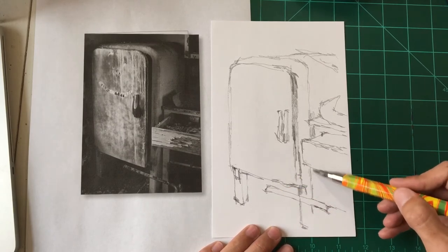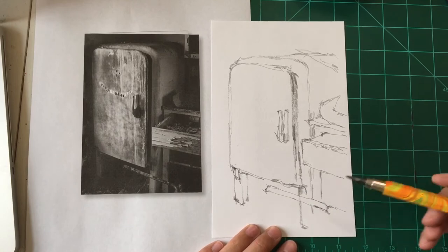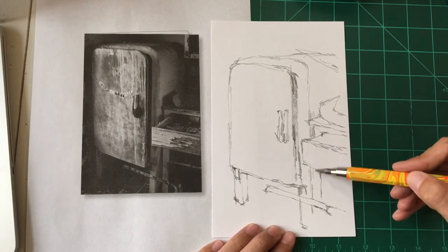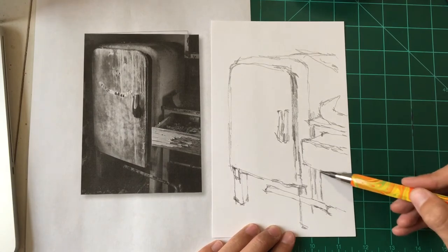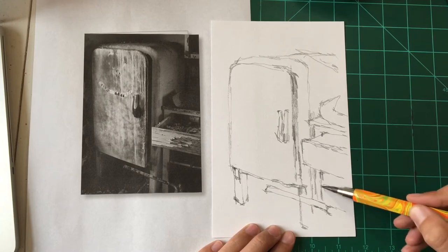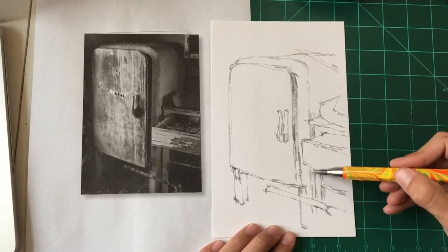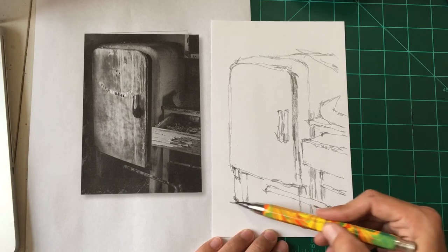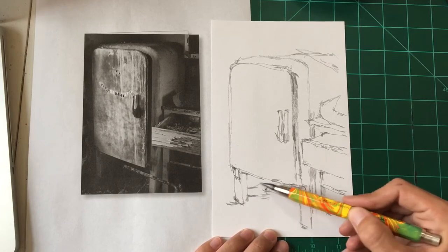Someone tried to call me while I was recording — can you believe it? But yeah, just not thinking about it too much, going on autopilot. It's fun to draw that way, especially when there's really no stakes. There's no pressure for me to make this a perfect illustration — whether you use it as practice or a warm-up, it doesn't matter how it turns out because it's just for you.